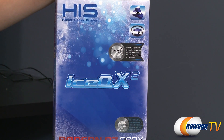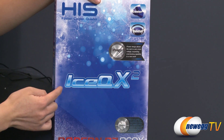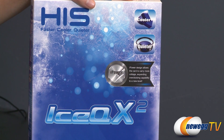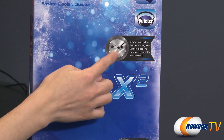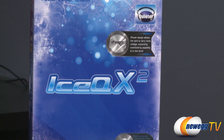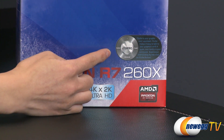There are some things I'd like to go over before getting into the card. You get the Ice QX2 cooler, which is the custom cooler designed to run cooler and quieter than the reference cooler. You also get iPower, which is the power delivery design that gives you more voltage and should help with better overclocking. Using the iTurbo software, you can go ahead and overclock this card.